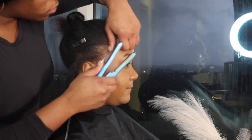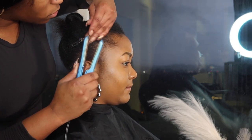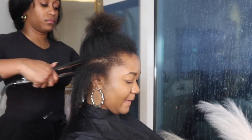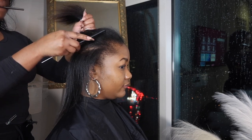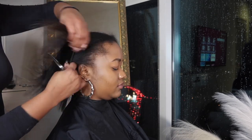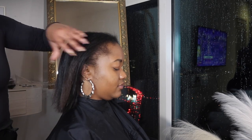So today we're going to be doing something new. This is actually my first time doing this type of install. When I was doing hair, sew-ins and wig installs were the thing. That is still very much relevant, but now the girls are looking for tape-ins, I-tips, and these hybrid installs. Luckily I had a client — she was like, 'Hey, do you not do tape-ins?' And I was like, 'You're going to be my first time client, so come through.'